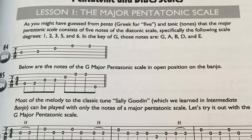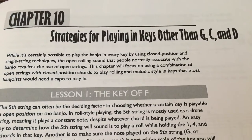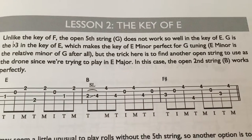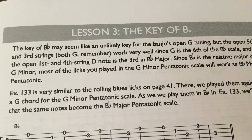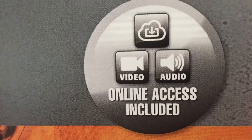And there's a whole section on playing in keys other than G, C, and D. The key of E, F, B-flat — they're all covered in Mastering Banjo. Once again, the video is all available as a download and comes with the book.